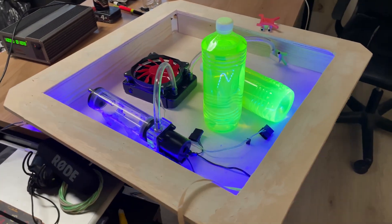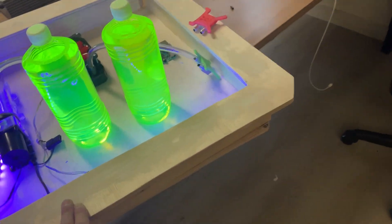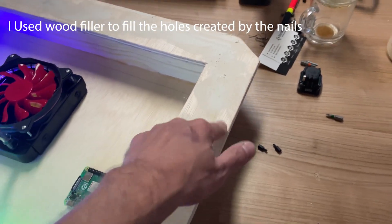The next thing we're going to do is give this one a small paint job. Because we've popped the needles through the front, we have to sand this thing up.